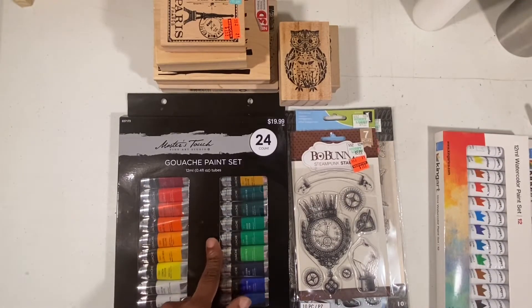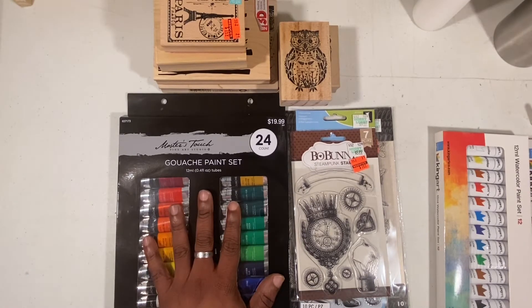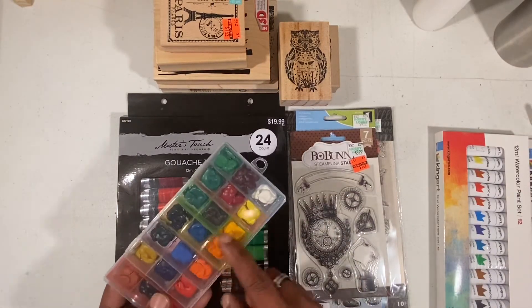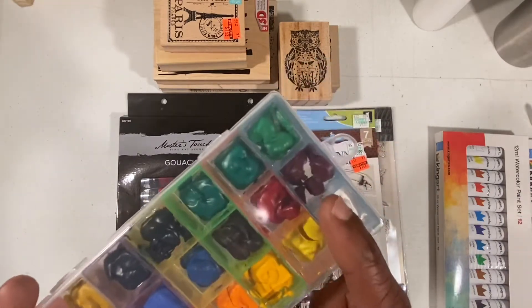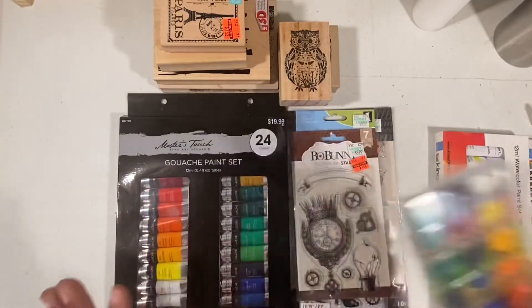I've done a review on Master's Touch by Hobby Lobby — both their watercolor pencils and watercolor paints — and I'm a pretty big fan of both as far as a craft brand goes. So I went ahead and stopped into Hobby Lobby and picked up a 24-count gouache paint set because I wanted to give it a try. I popped open the box and I've already dried them down into a little travel palette. As you can see, they did crack upon drying, but it's gouache so I expected that — that's why I have them in a sort of airtight little palette.